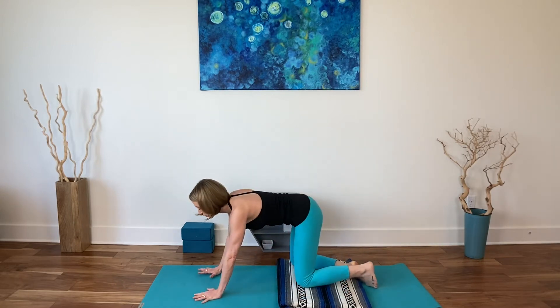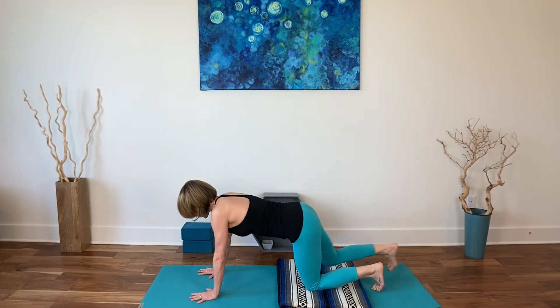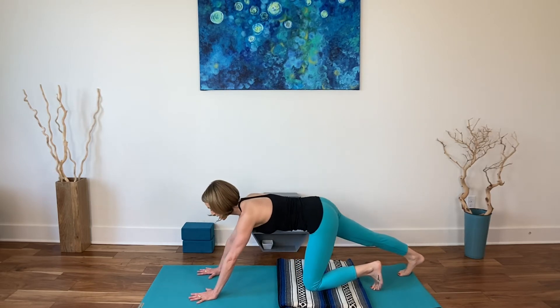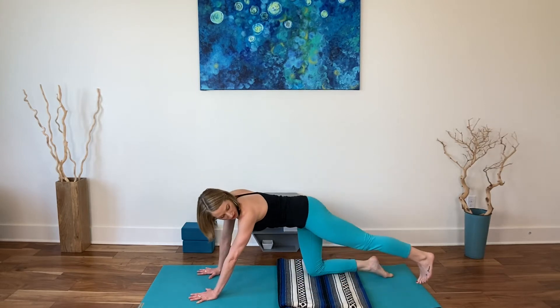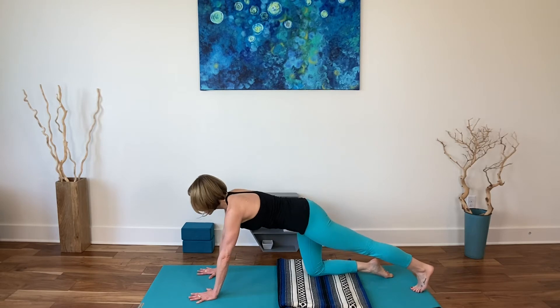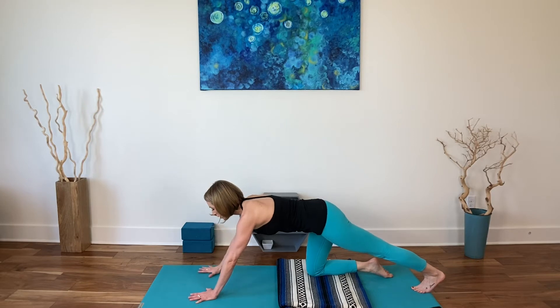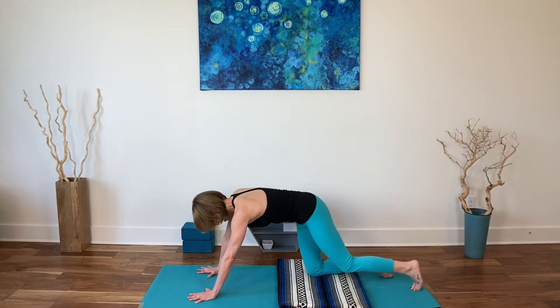Rising to all fours. This time your fingertips are pointed forward, knees underneath the hips, and bring your right set of toes to the floor. Press through the heel and press forward and down with your hands as the hips come back. You're opening through the calf muscles here, really delicious, through the lower leg. Then right knee comes down. Let's take that to the other side. Tuck your left set of toes, press forward and down with the hands, shift your hips back and breathe. You'll probably feel your triceps activate as the arms work pressing back.